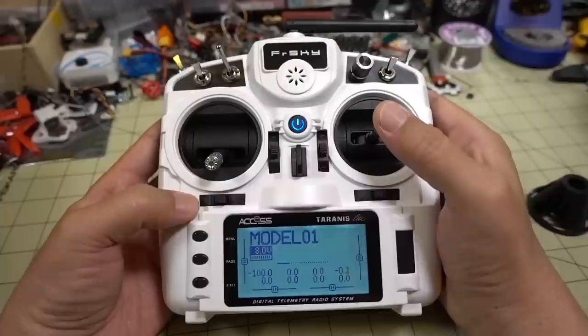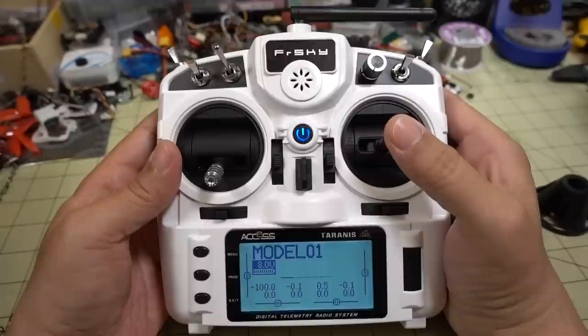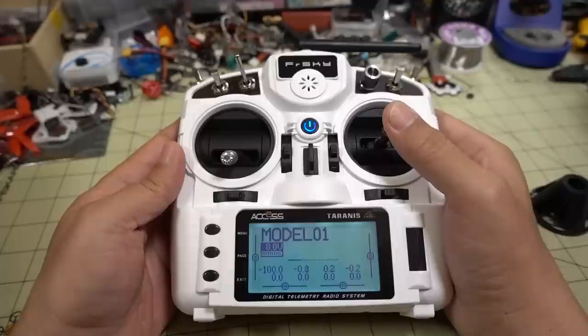If I include all that in this video, it'll be like an hour long, and I try to make my videos like 10 minutes or less. So you'll have to wait for a future video on that. For this video, we're just going to go over what this feels like, my initial thoughts and impressions, and who this radio could possibly be for.